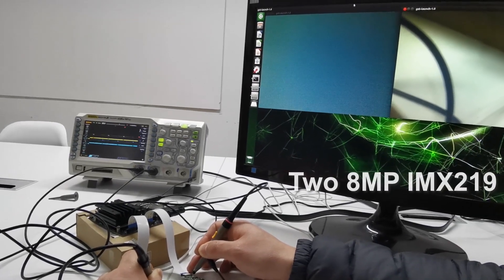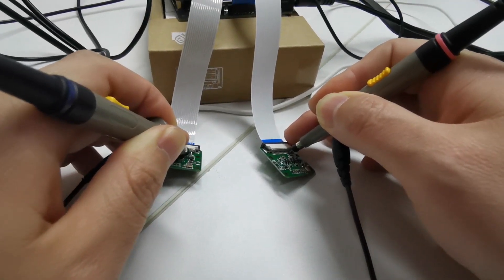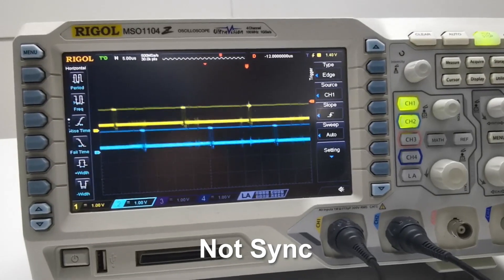Firstly, we've connected two of our 8-megapixel IMX219 camera modules to the Jetson Nano B01, and pressed the probe's tip to the camera module. It's clear on the oscilloscope that the two channels are not displaying the same wave.